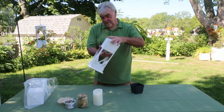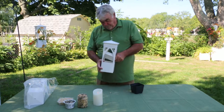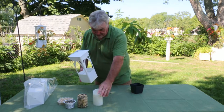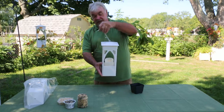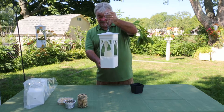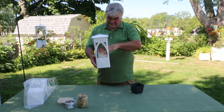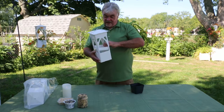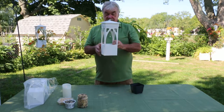Also, you can take that base, turn it upside down, put it back down, and you can use it for an LED candle holder. While it's in the other position, you can use it for seed.